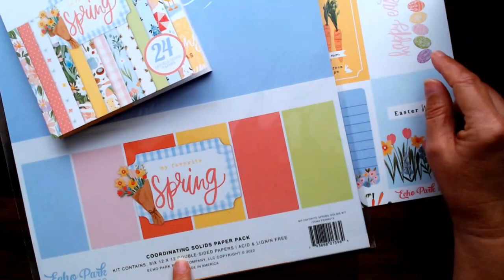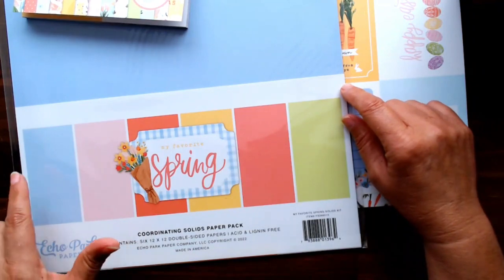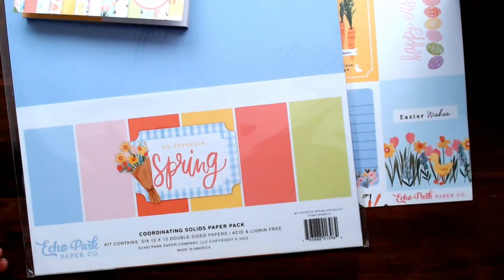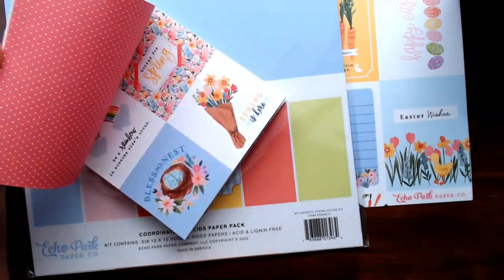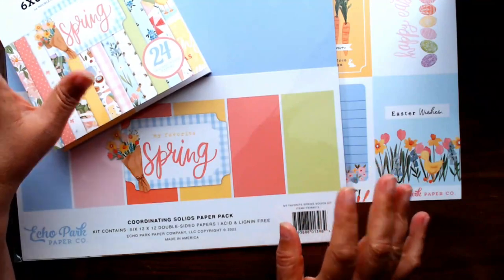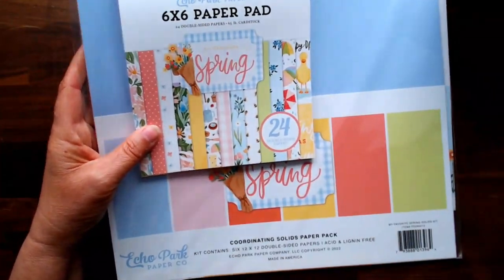To go along with that and with My Favorite Spring, I picked up the coordinating solids paper pack - six double-sided papers. You basically get two of each color to coordinate with these collections. If I'm looking for a little bit to use a punch or make a sentiment, this coordinating paper will go hand in hand with those.